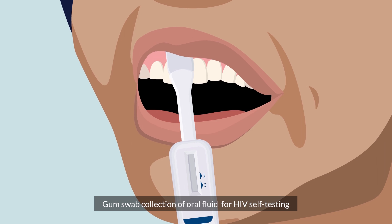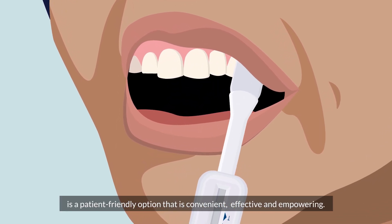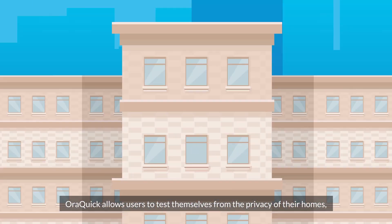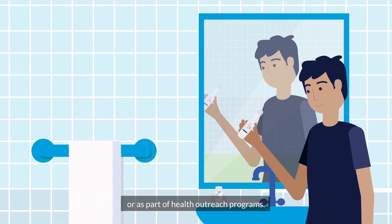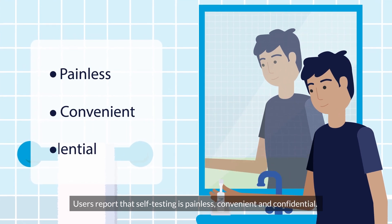Gumswab collection of oral fluid for HIV self-testing is a patient-friendly option that's convenient, effective and empowering. AuraQuick allows users to test themselves from the privacy of their homes or as part of health outreach programmes. Users report that self-testing is painless, convenient and confidential.